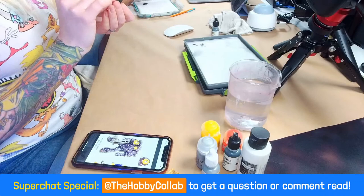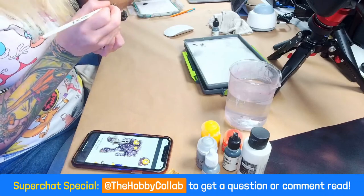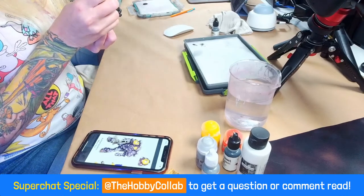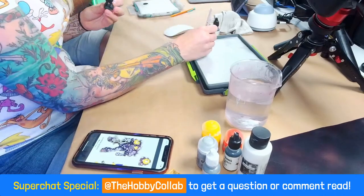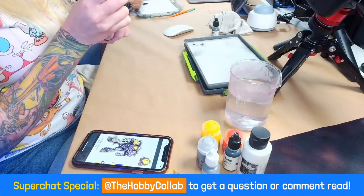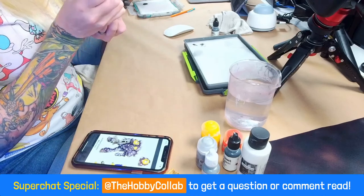Elijah Patrick says happy 90s Sunday. Thank you, you too. I'm glad we decided to do this challenge because I love talking about the nineties. It was my childhood. It's nice to be nostalgic. It's a good time to be a millennial.